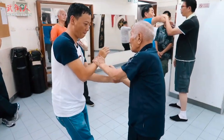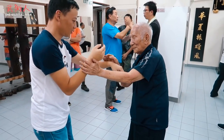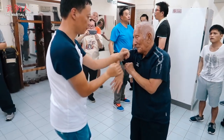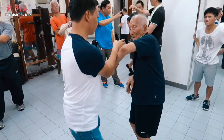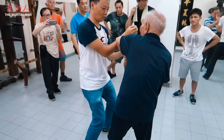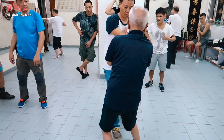Watch how Si Gong controls and dominates even though he's supposedly being defensive — controlling space, making the partner move around him, using combinations of Gong Lick positioning to make the partner predictable, and forcing the partner to use more energy than him.